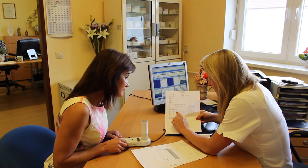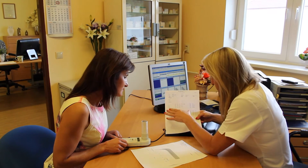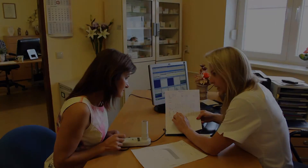Measurements are evaluated automatically by the spirometer software, but it is necessary that the doctor checks the analysis.